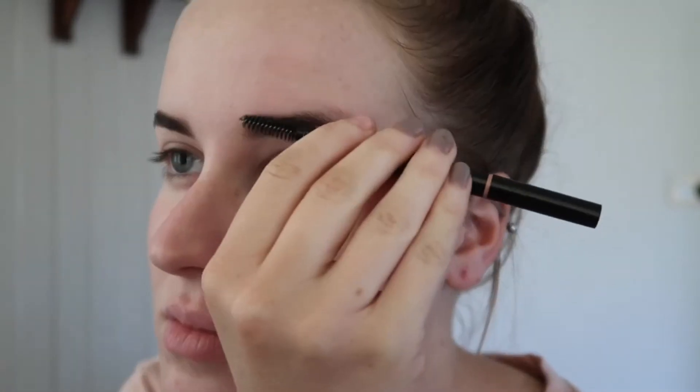I'm going to use a spoolie to brush my brows into place and then just go ahead and fill them in.